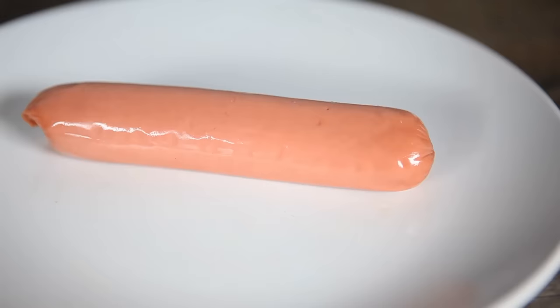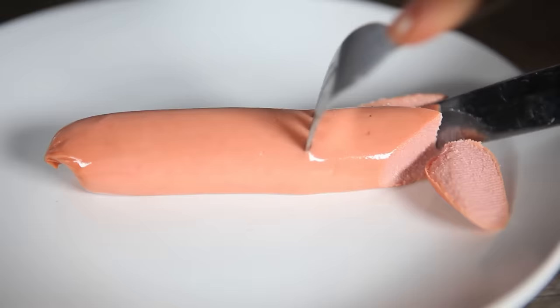You don't even need metal to elicit this sparking reaction. If you create sharp edges in foods like hot dogs, they'll spark too.